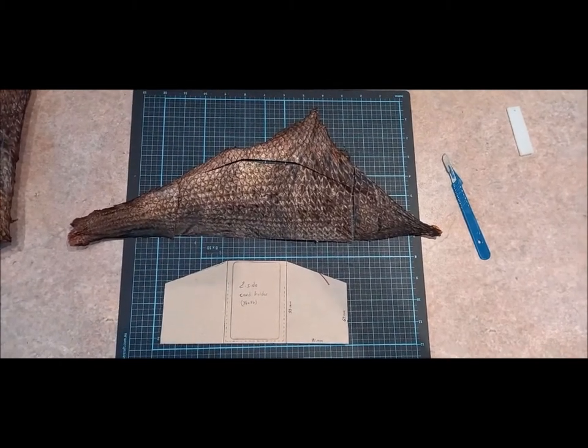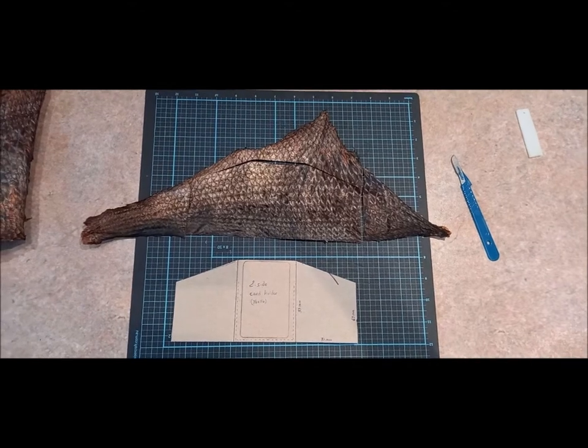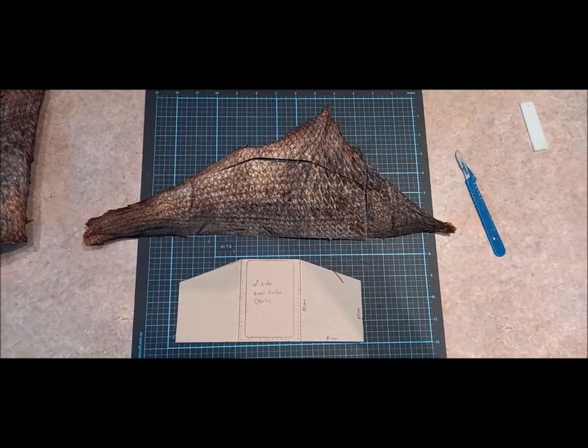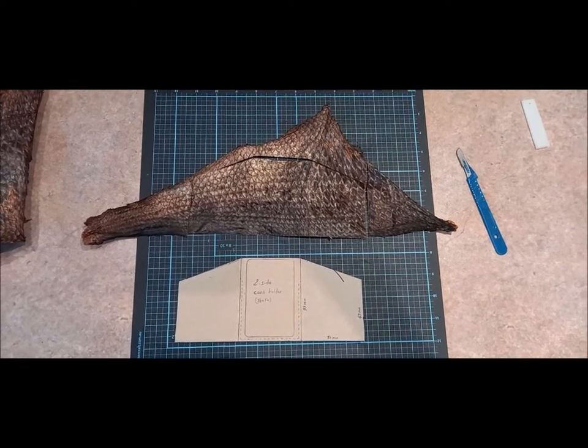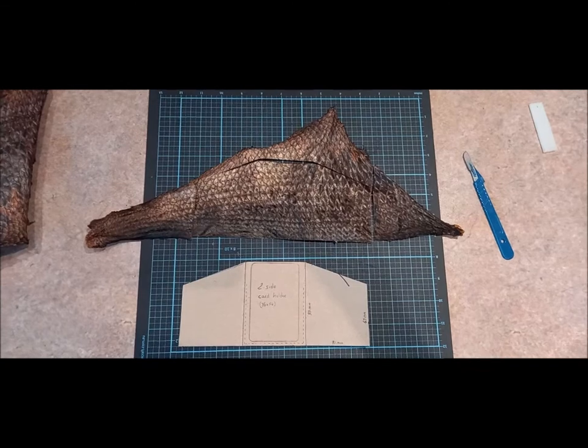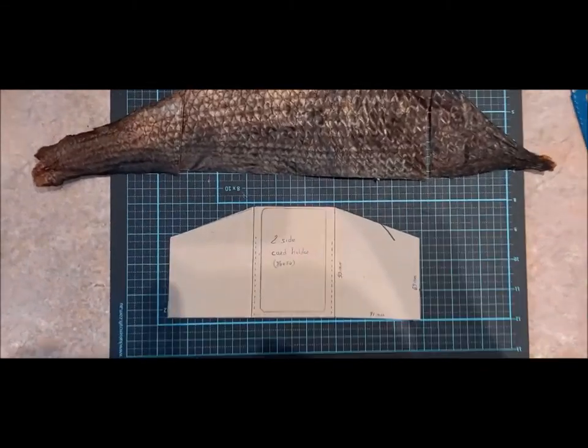Hello and welcome to the FiFish Leather channel. Today I'm going to show you how I'm going to make this card holder — just a simple two-side card holder, or actually it's not a two-side card holder; I will explain to you.